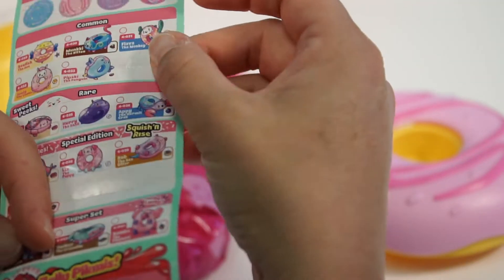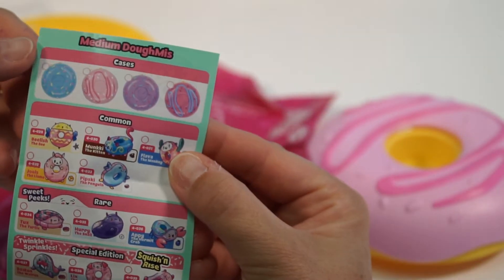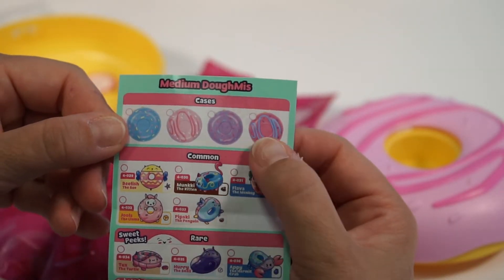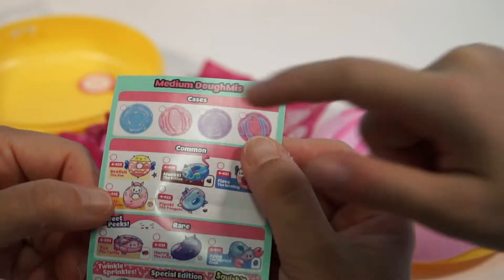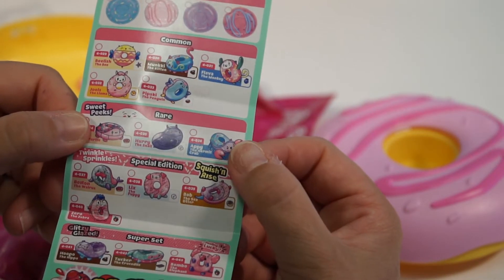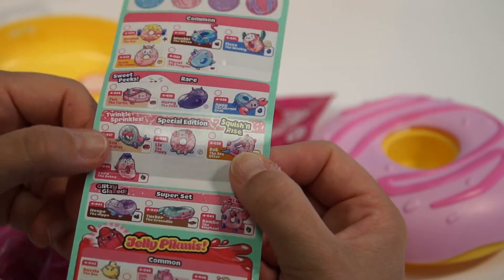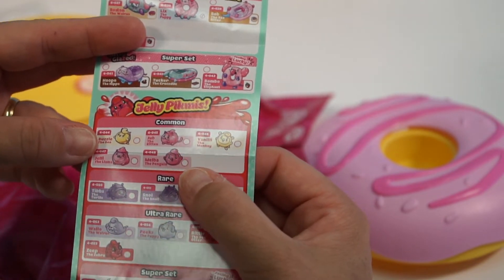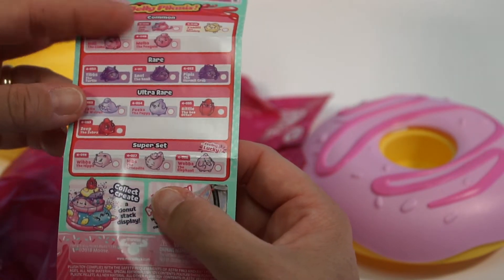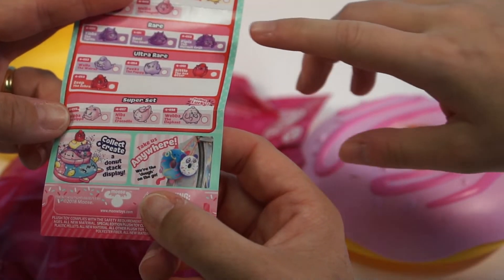Oh, there's another side. So then you have your medium domies, and here are the cases. Is that the case we got? Yes, that's the one we got. So here are your commons, your rare, your special edition, your superset — those look awesome. Jelly Pikmi's common, rare, ultra rare, and your superset. Oh, here's the one we got right here.